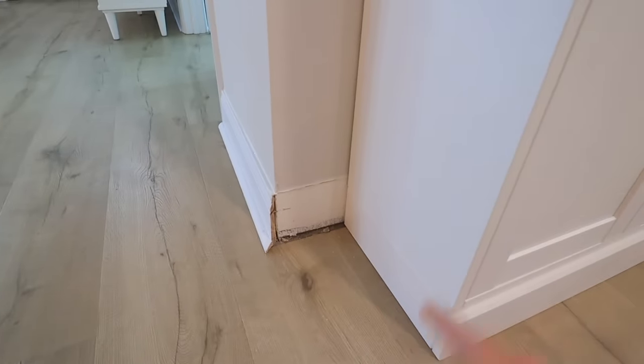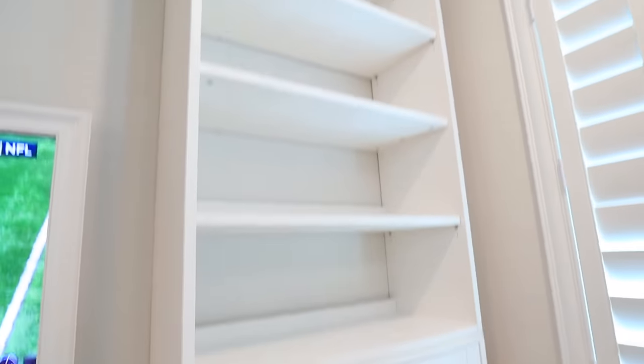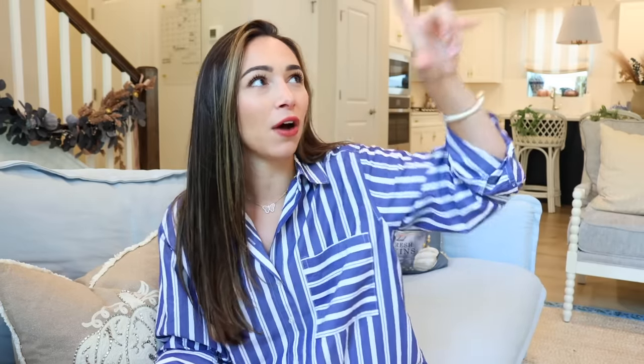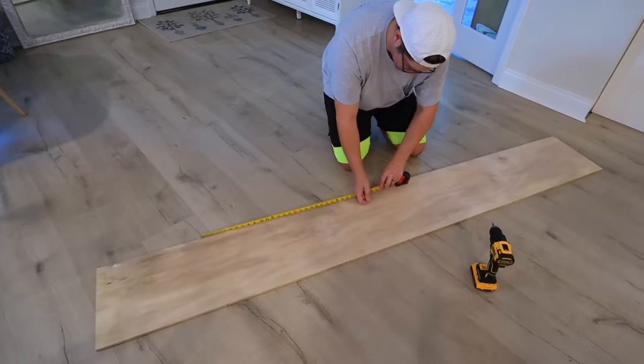Here we also removed the trim from the wall. We'll add in a smaller piece just to help make it look as built-in and as custom as possible. It was pretty smooth and seamless until we got to the top. Yeah, this was a little bit hacky for sure, but it looks great, which is all that matters.